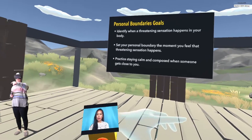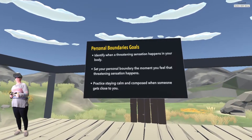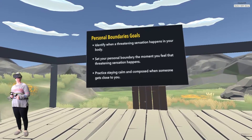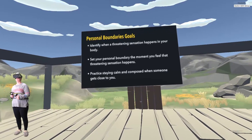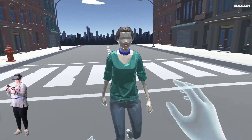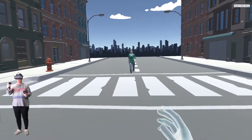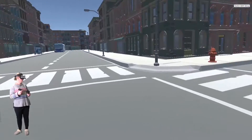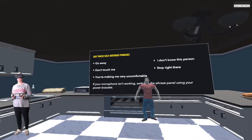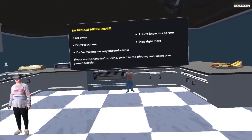The second sphere is the boundary sphere. The boundary sphere is where you set comfortable boundaries between you and people you may not know or just feel uncomfortable with, by putting your hands out as a barrier. The threatening sensation happens and you practice staying calm and composed when someone gets close to you. Remember to stay calm and breathe — this is your space. Notice your breath, notice your environment. Push your hand as far out to move your training opponent backward.